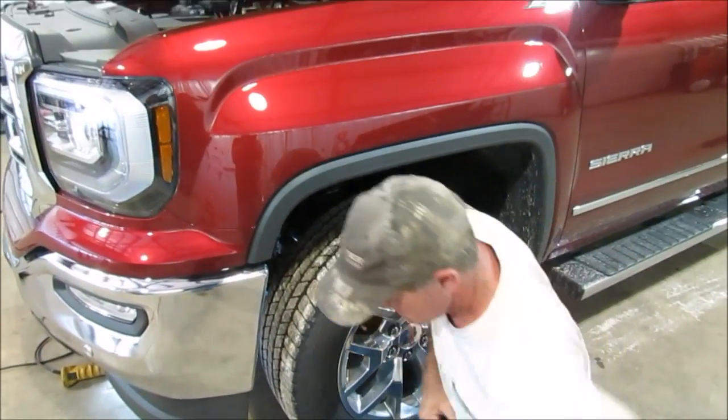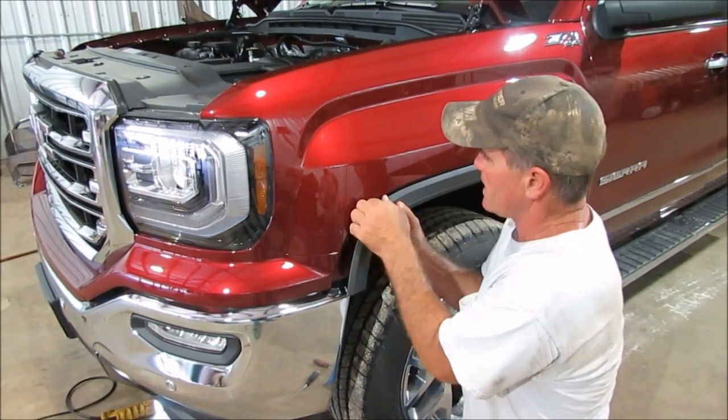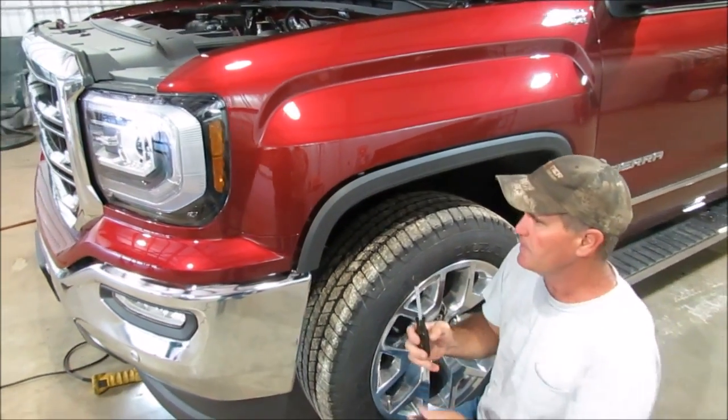Once that's done, you've got to pop this out — it's got some little clips back there. You don't have to take it all the way; that's good enough. There's one more bolt, it's going to be the 9/32.